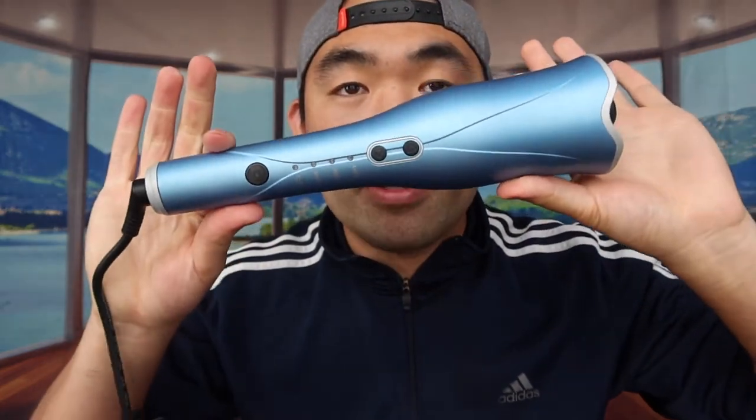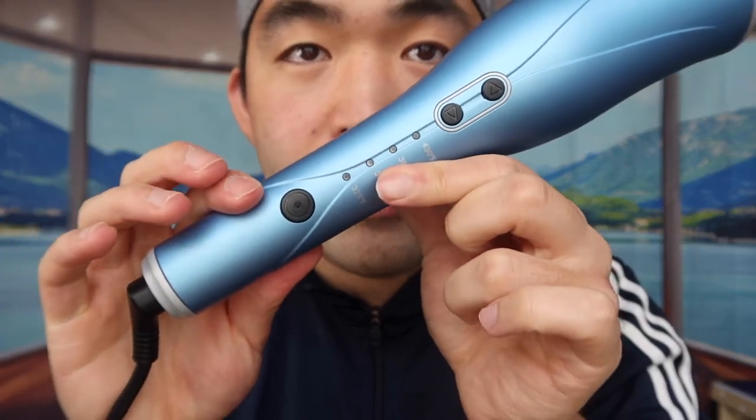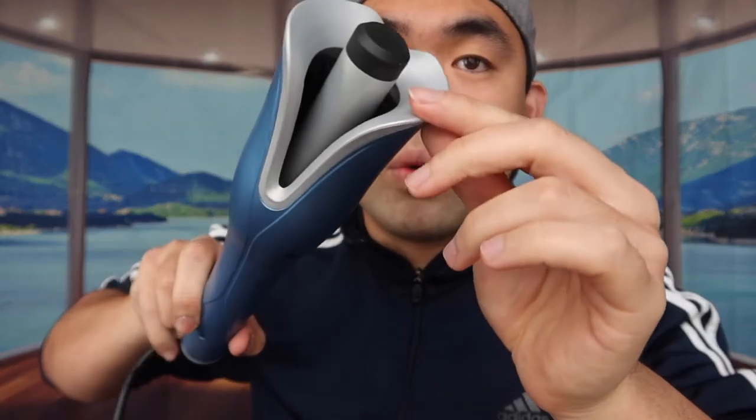This is basically what the product looks like — it's insane. You put your hair inside here, which I'll show in a second. Here are all the controls. Bringing it closer, you can see the cord is 360° rotatable, so you can rotate it however you want without worrying about tangling. And right here is the plug outlet, and this is basically what the inside looks like.